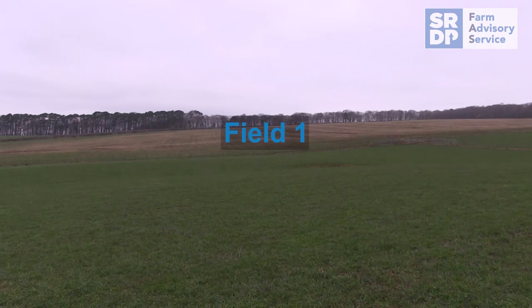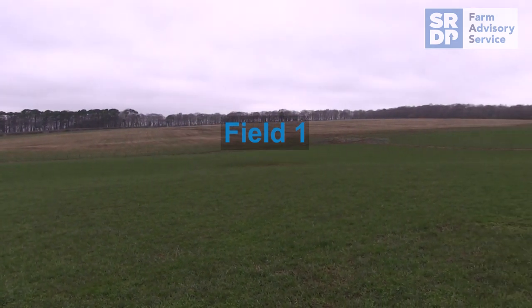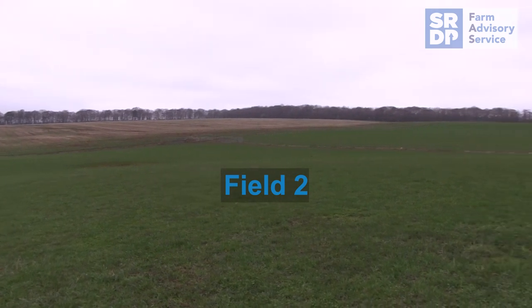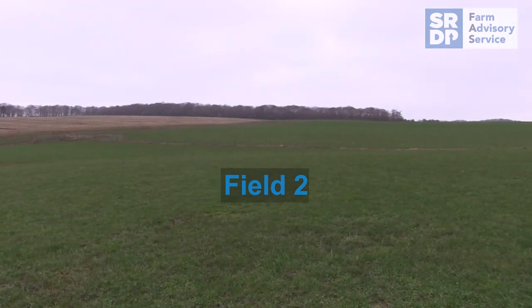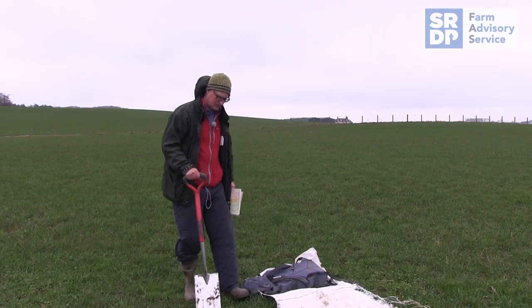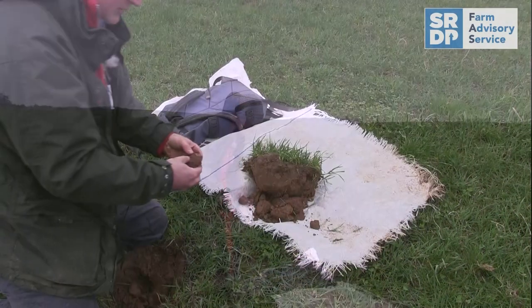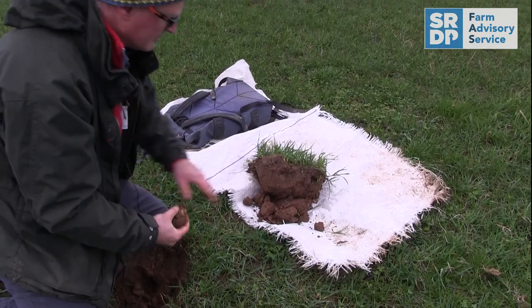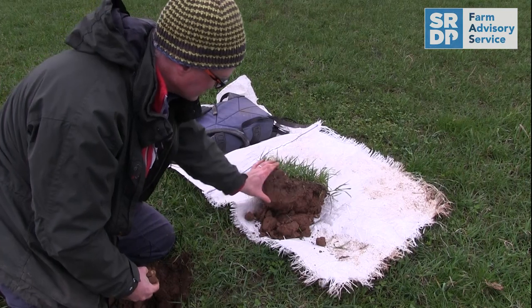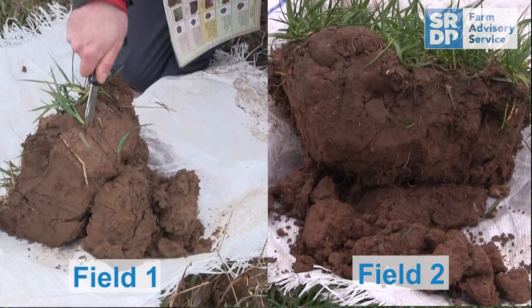We've come one field over from where we just did that last evaluation into a field where there are no really clear concerns. There are no plans to renew the grass — it's generally considered to be producing well — just so that we can get a bit of a contrast in terms of the VESS system and see if there's any difference. So far, we've seen a very similar upper profile coming out, distinct from the lower half at about 12 centimetres or so.